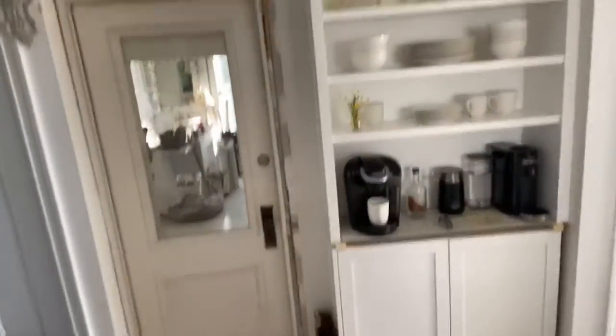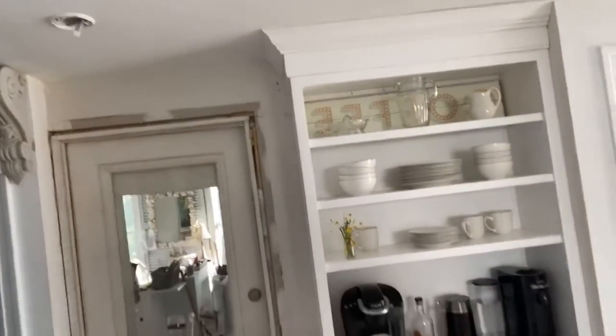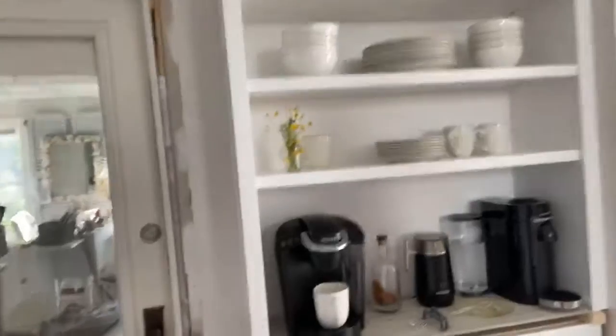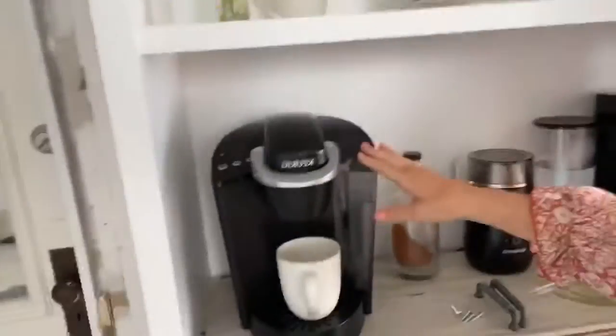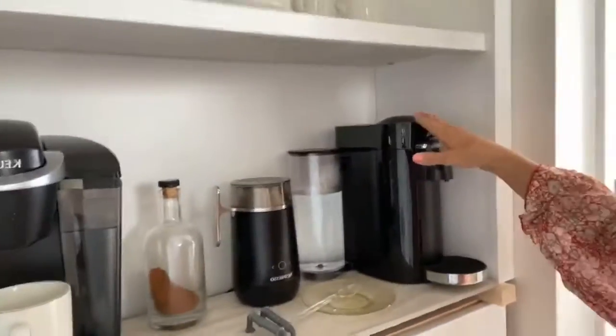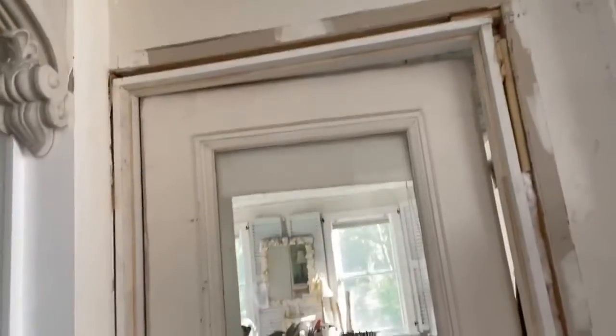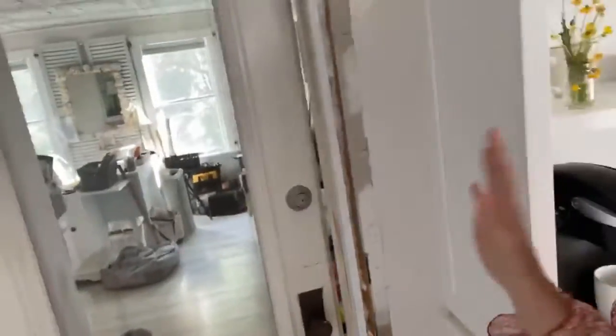I want to show you how you incorporate heirloom pieces — I have some from my family — and some antique finds into a new renovation, and that's what makes it special and charming. That's kind of my whole design aesthetic, even for my clients. Here we go. What you see behind me is our coffee station, built in with coffee cups and dishes exposed. Jamie likes espresso, and all the coffee is stored underneath.